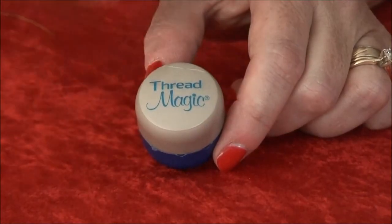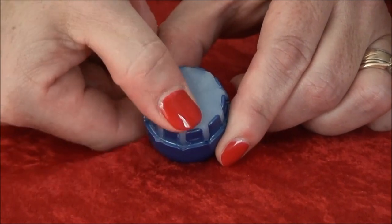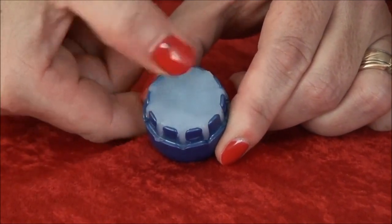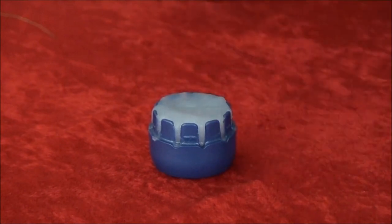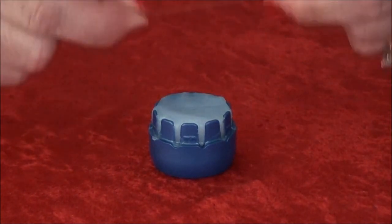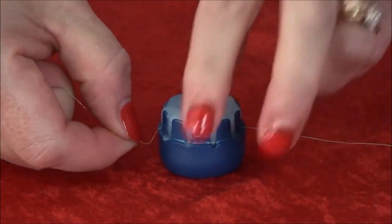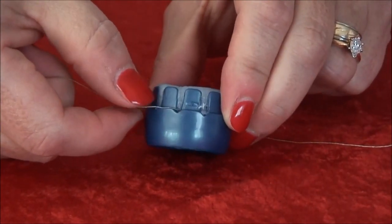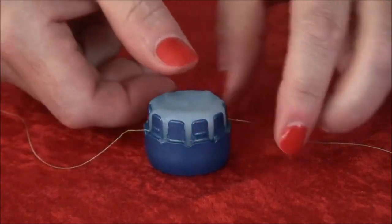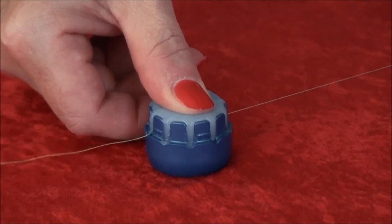After a few uses, you can take the cap off and press down on the Threadmagic so that it fills in any open areas in the container. If you'd rather not put the cap on during an application, that's not a problem. Simply put the thread into two of the thread guides, making sure that it's at the bottom of that thread guide. Put your finger or thumb over the Threadmagic and pull your thread through just as if you had the cap on.